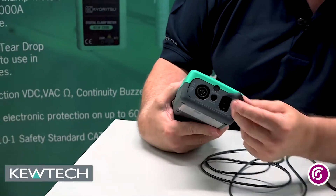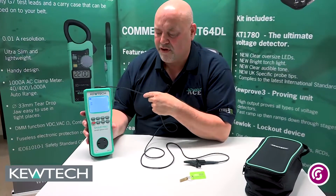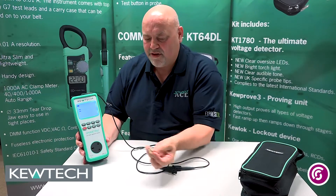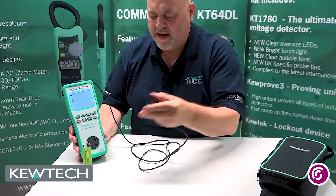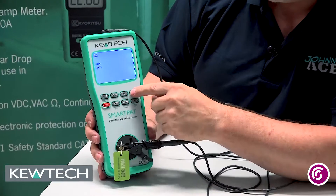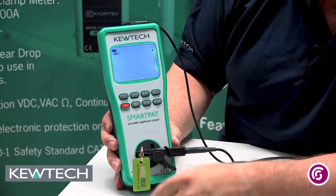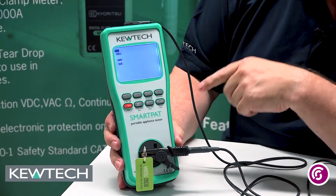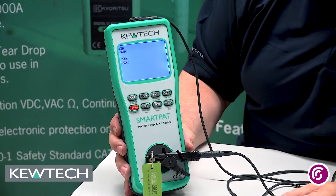All the instruments are the same in the range. We simply put in our earth bond lead just like that at the top. And because I've got to null it, I need my nulling adapter — so I've got my little earth connection pin there. I simply push that in like so, connect on my crocodile clip, and then it's as simple as this: press and hold for two seconds the button that's marked 'null'. You'll see a value of 0.26, which indicates the resistance of not just the lead but the inbuilt circuitry for the instrument.